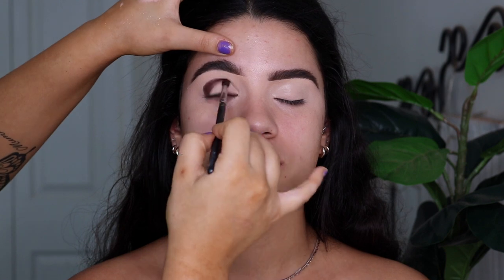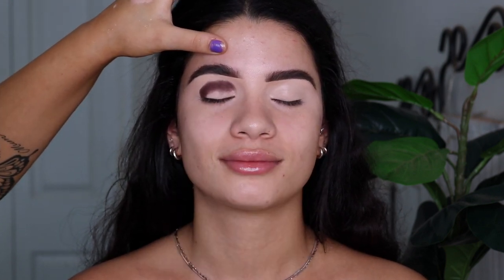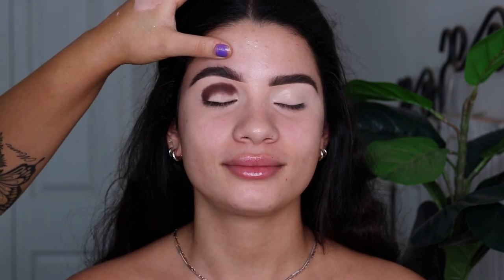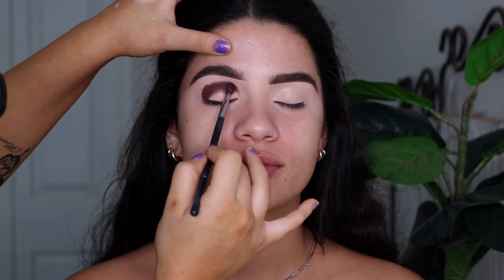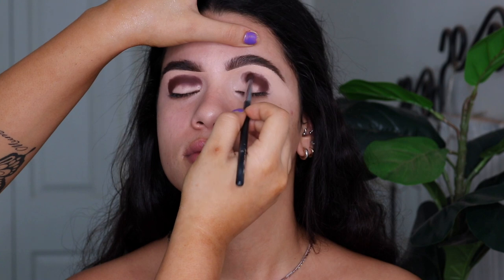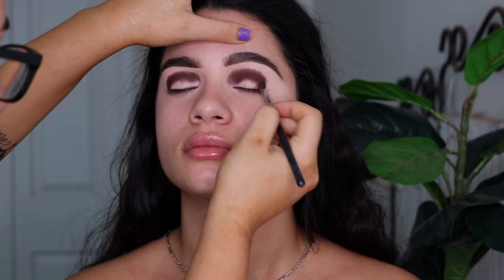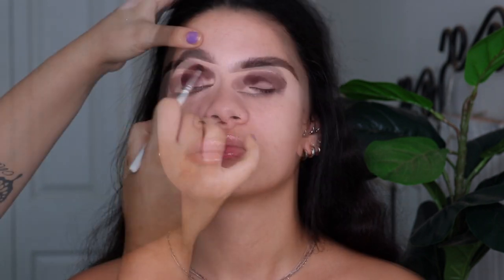So now moving on to the eyeshadow palette — I'm taking the P.Louise Secret Sinner. I've really been liking this palette lately. It's a really, really good palette, even though it's weirdly gigantic — I hate the packaging, but the shades are really nice. I just wish it was a flatter palette. So I'm taking that dark brown — I'll leave the shade name down below — it's a nice dark chocolatey brown, and I'm just mapping it out in the crease first. I wanted the majority of the look to be really dark and smoky.